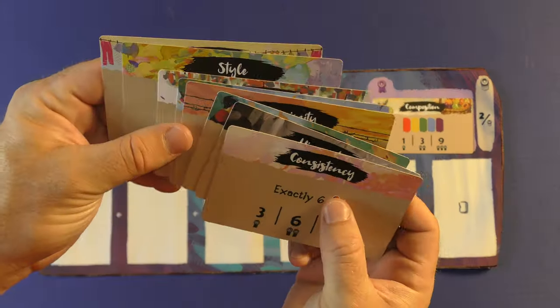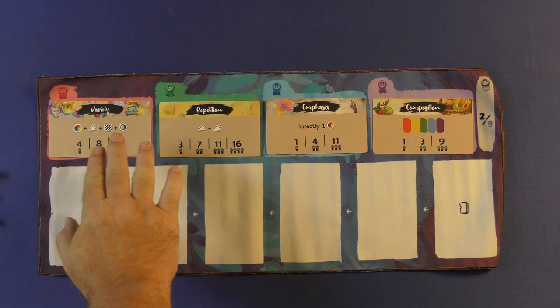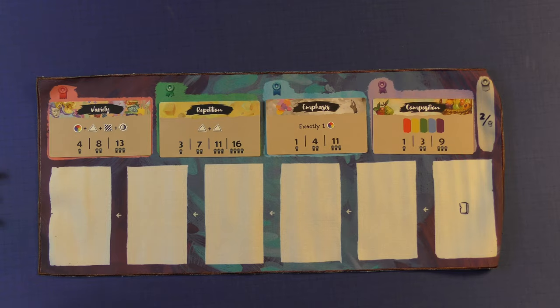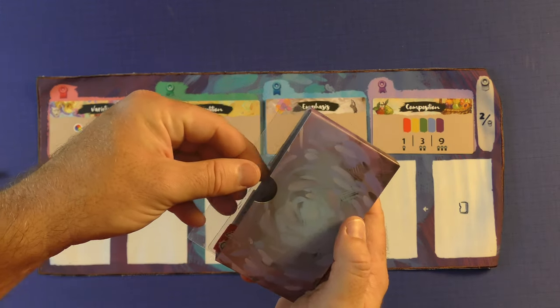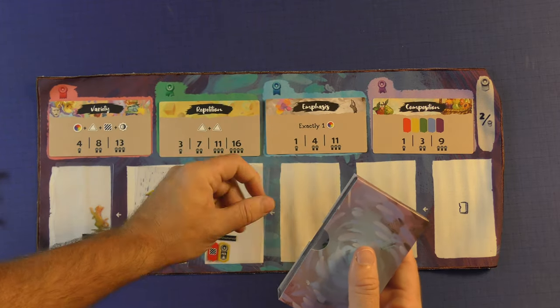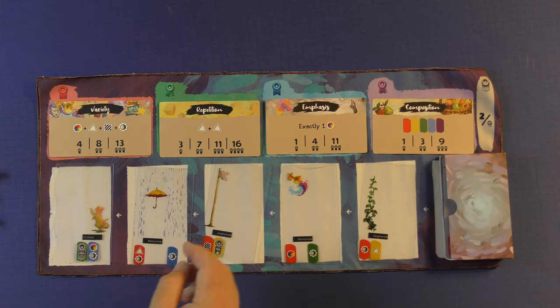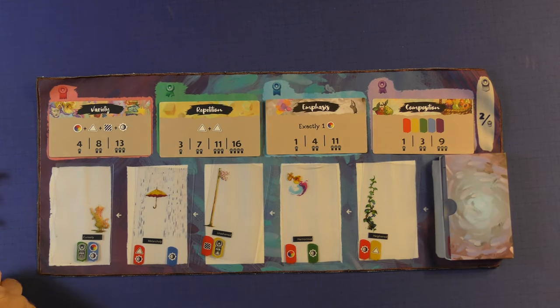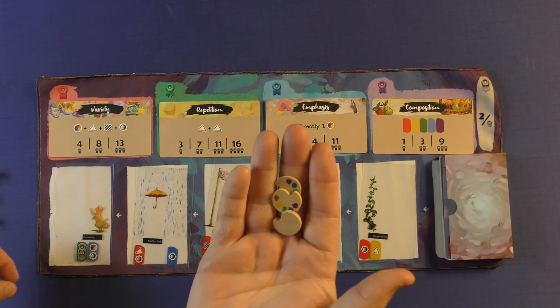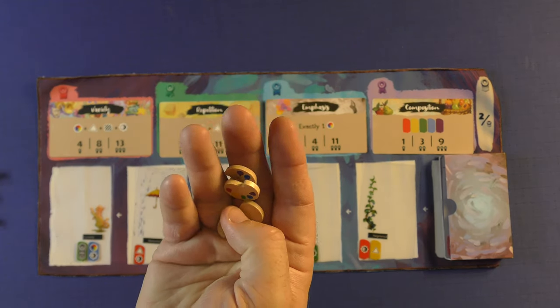You're going to have a stack of these cards with a lot of variety. This is the recommended setup the first time you play — these will be the scoring cards. Then you're going to shuffle all the cards up and take them out. This box is so you can't see what's coming next, and it works pretty well. Based on the number of players, you're going to take a number of inspiration tokens — in a two-player game, you're going to have four of these, and this will kind of be the currency in the game.